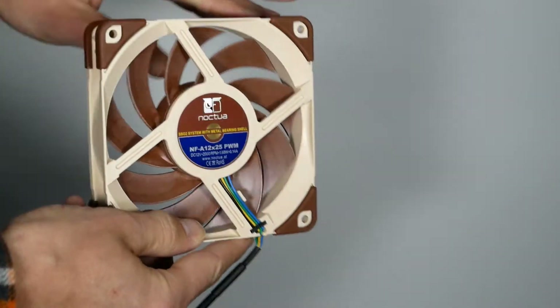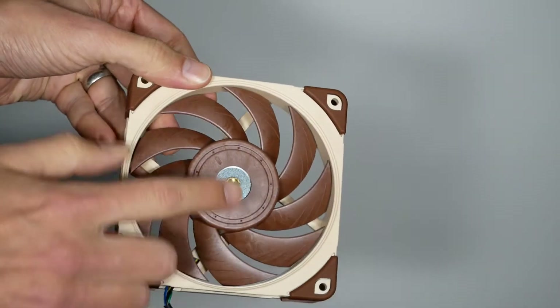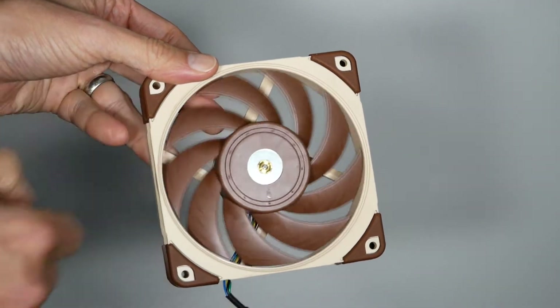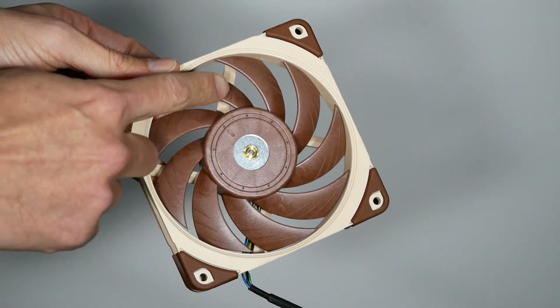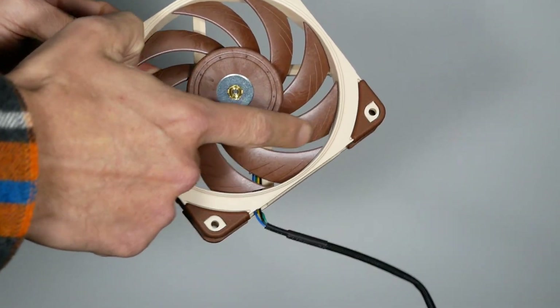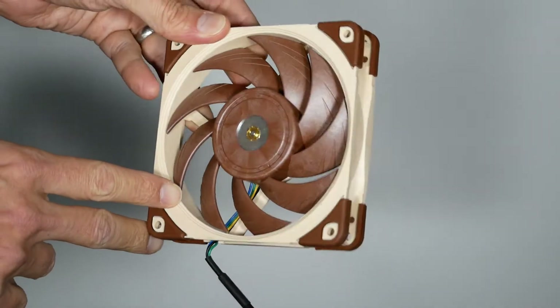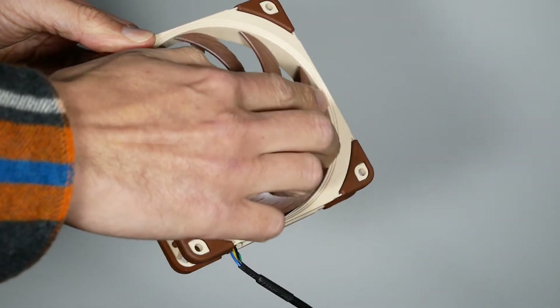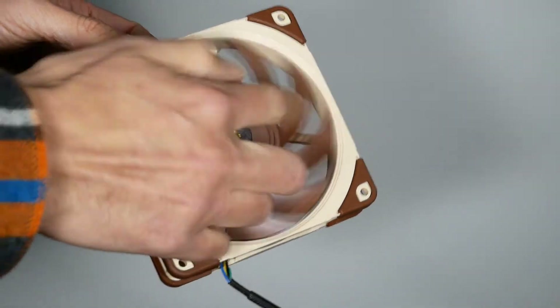And it uses two very important advancements. It has a metal-shielded motor housing in the middle which you can see here. And it also has something called Sterox liquid crystal polymer, and that material is what allows for this extremely tight tolerance between the blades and the frame.